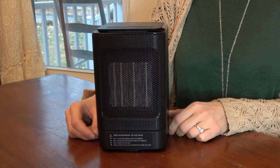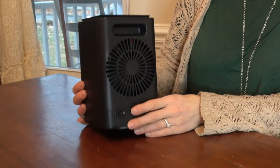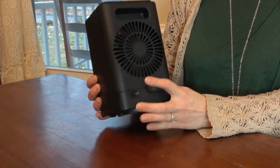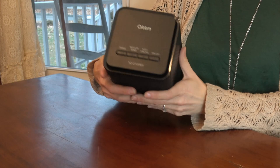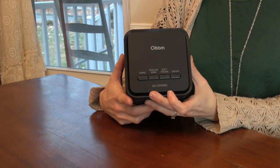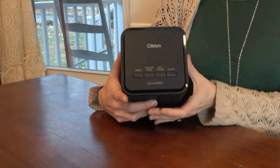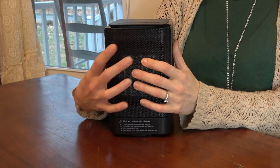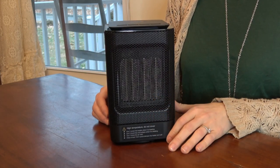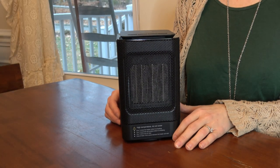There's a master on/off switch on the back, and then there's the on/off button and other buttons on the top. There's a button that says 'Swing' and that's for oscillation. The wattage settings are 450 watts and 950 watts, and you can also use the fan-only mode.